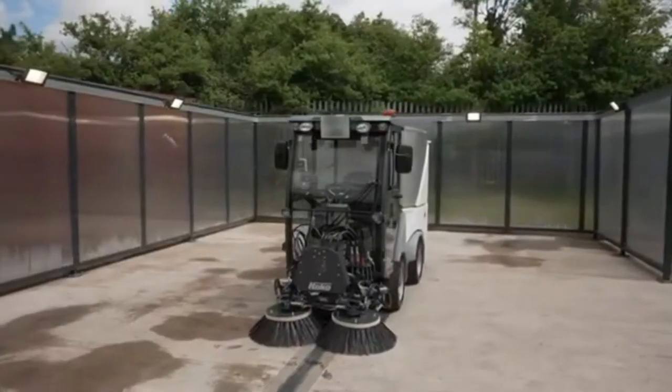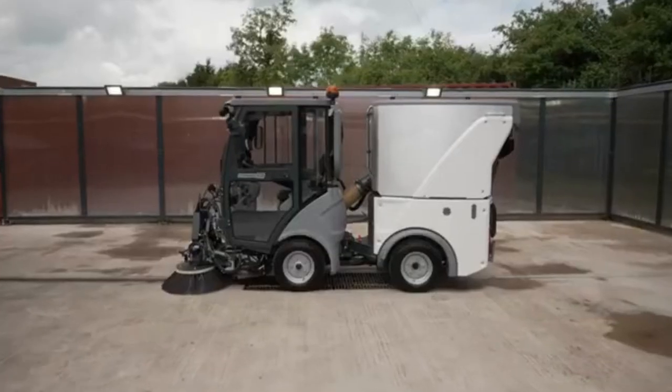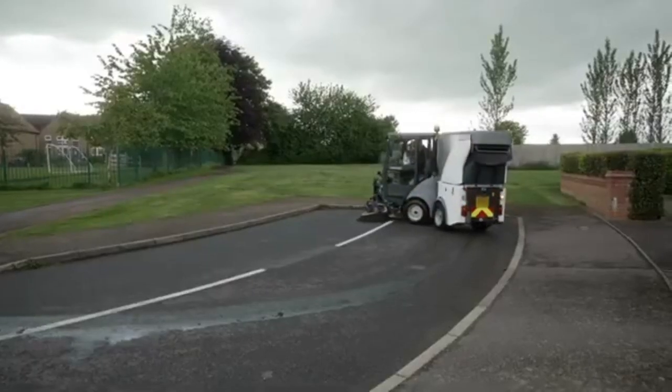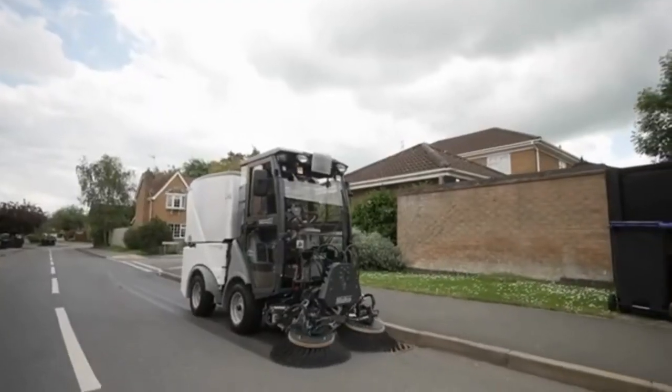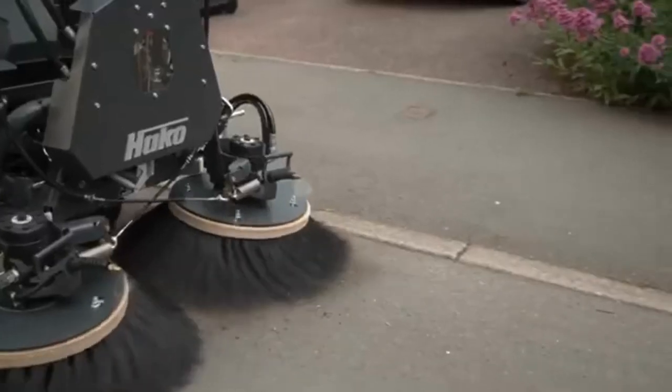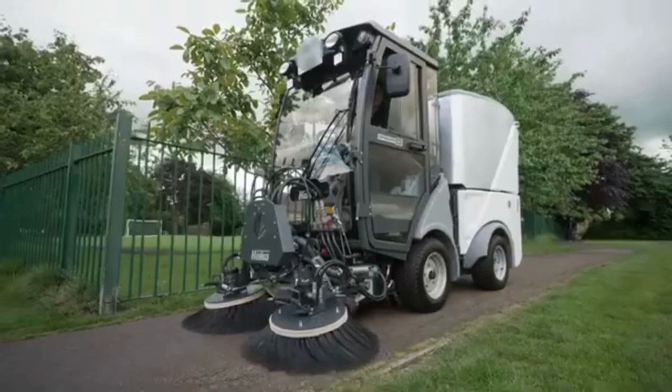The Citymaster 650 is a 2.2 tonne subcompact road sweeper with exceptional turning and multiple attachment options including grass mowing, winter safety, and high pressure cleaning. This makes it the perfect choice for cleansing and ground maintenance of precincts, car parks, universities, parks, and shopping centres.